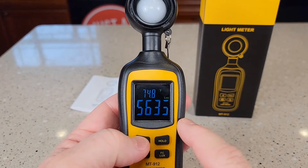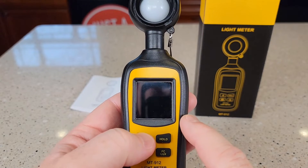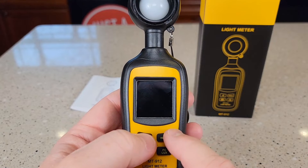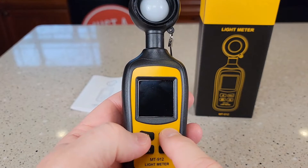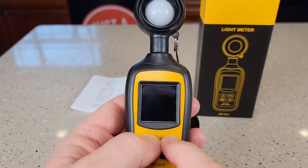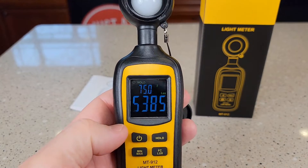It comes in Celsius. To change it from Celsius to Fahrenheit, turn the unit off. Hold the hold button while you turn it on and it changes to Celsius. Then turn it off again and it changes to Fahrenheit.